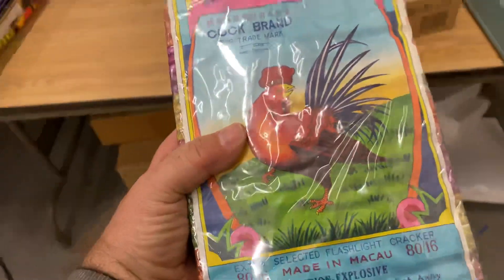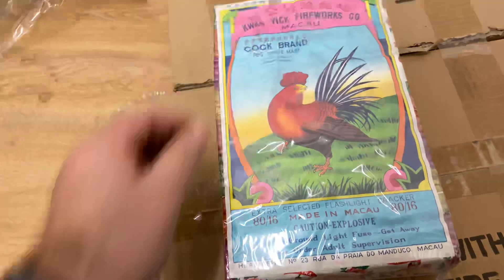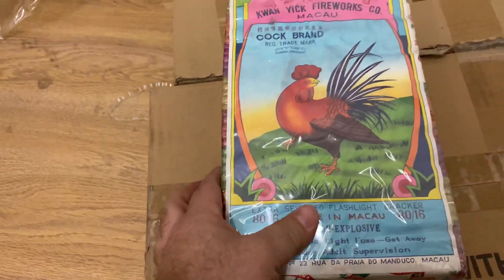And there we go. The original cello is still intact.